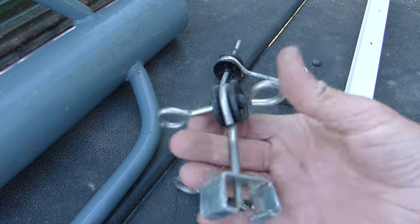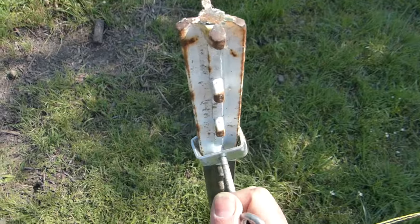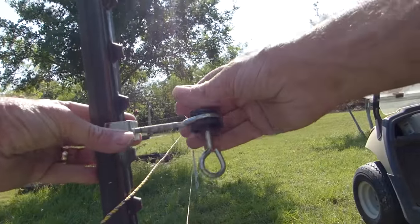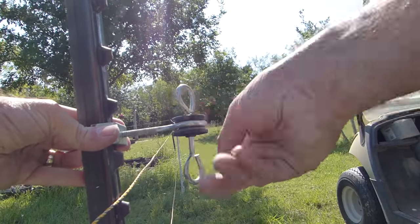Lucky for me the previous owners had left a collection of t-post accessories in the shed. These little brackets here allow me to hook the wire to these eye bolts, but the electricity is insulated from the metal post.